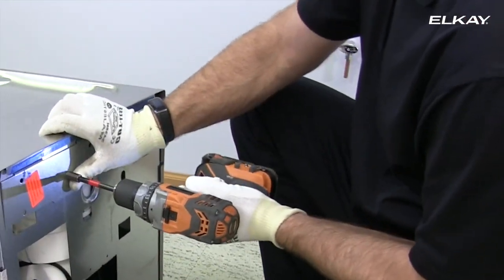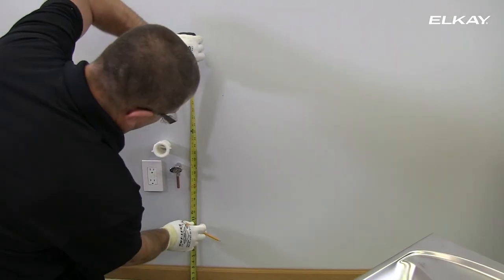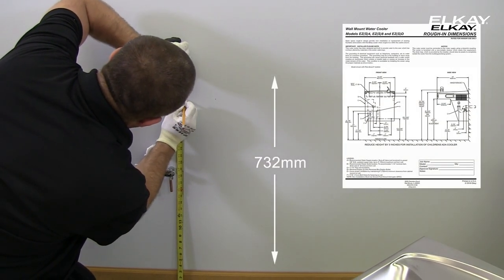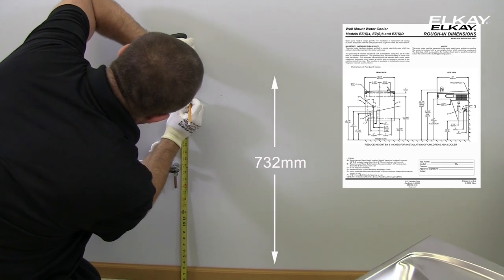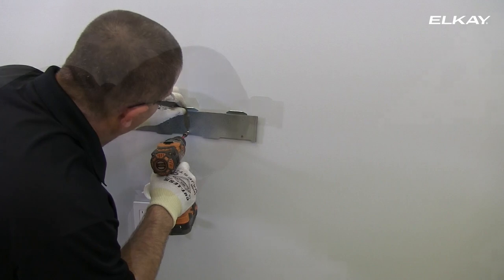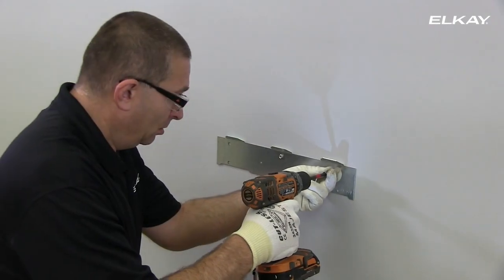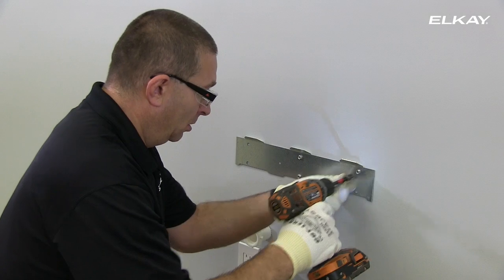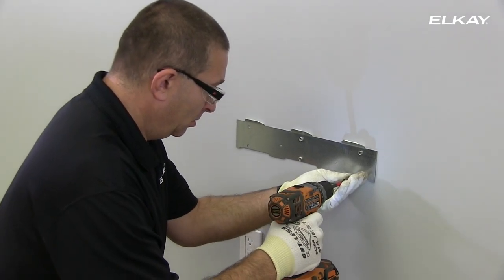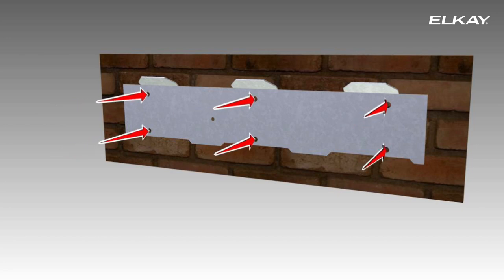Remove the screw securing the hanger bracket to the back of the cooler. Measure and mark 732 millimeters from the floor to the lower mounting holes. Attach the bracket by screwing into the bottom middle hole — these screws are not supplied. Then check to make sure the bracket is level. Securely anchor the hanger bracket to the wall using all six mounting holes. The hanger bracket must be supported securely.